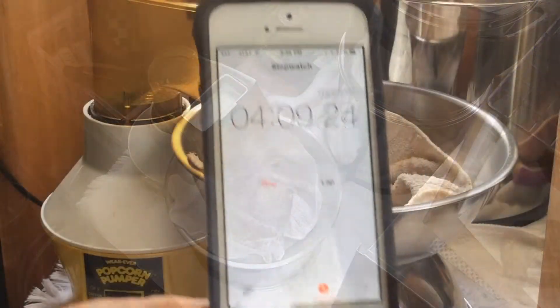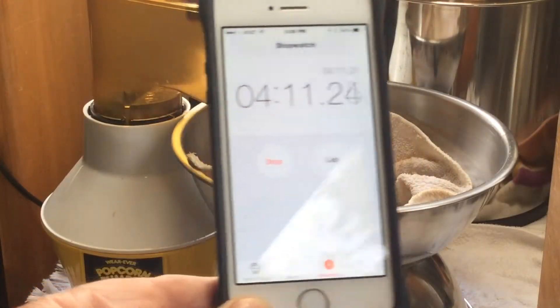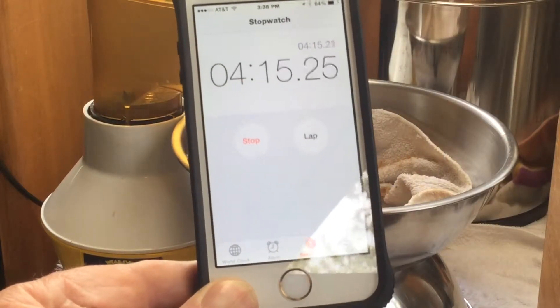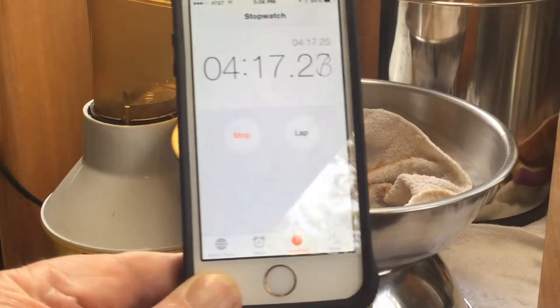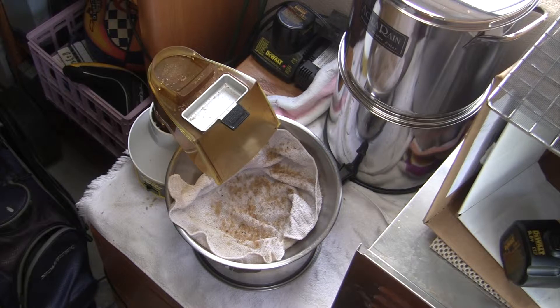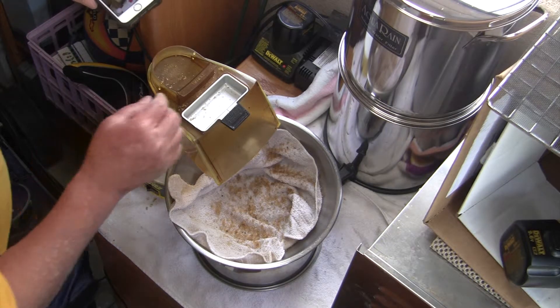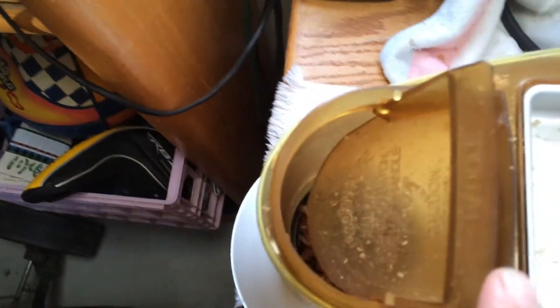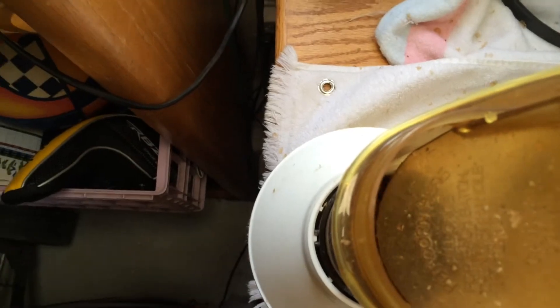Crackle, crackle, crackle, crackle. You can see the color of the beans changing. And then we'll start hearing a series of smaller crackles. You see the color? It's changing.